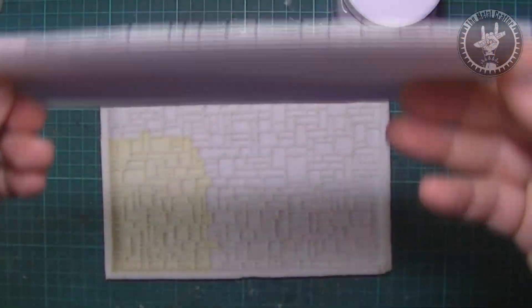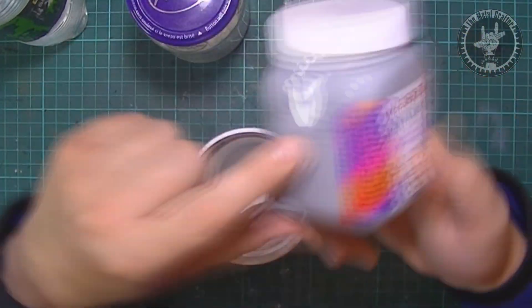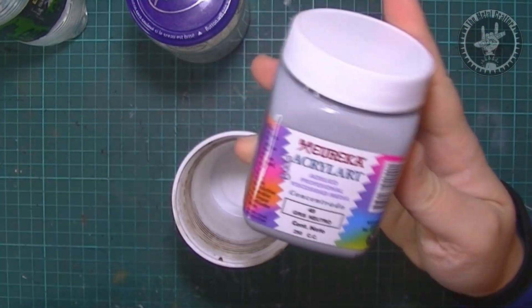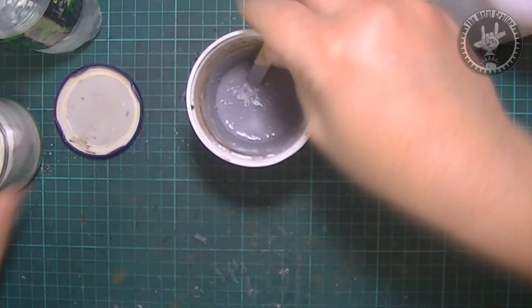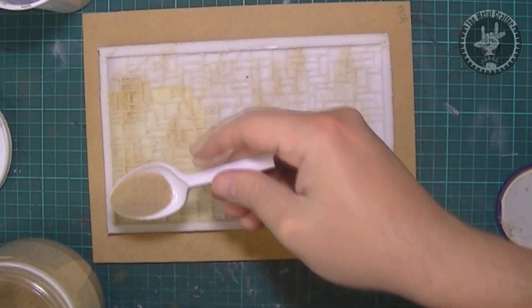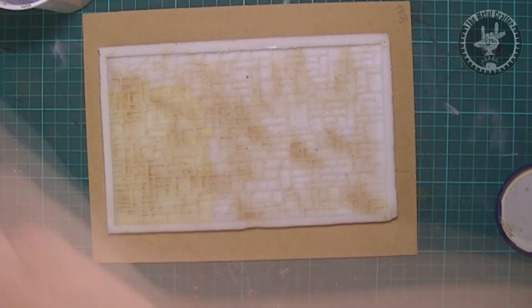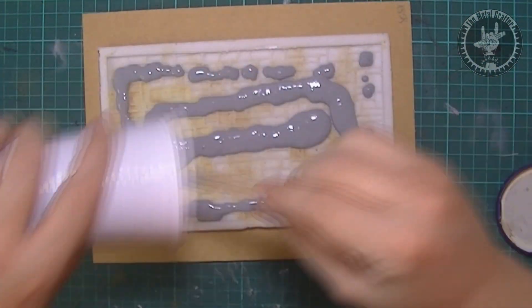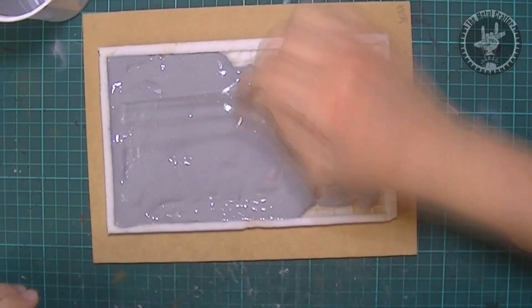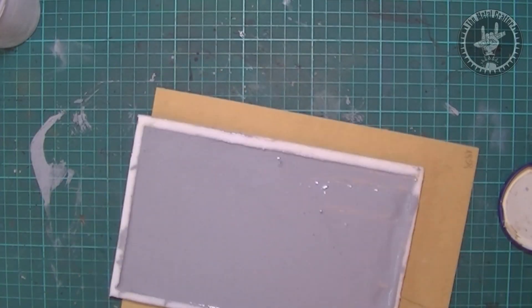I made this stone wall mold and I'm going to make several casts with my trustworthy mix of Paris Plaster, water and PVA. You can also add some paint to the mix to get a base color from the go. Before pouring the mix, I spread some regular sand in the mold so the cast would have even further texture. Then I tap it a bit to remove bubbles.